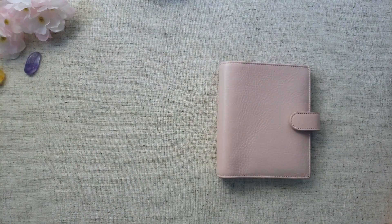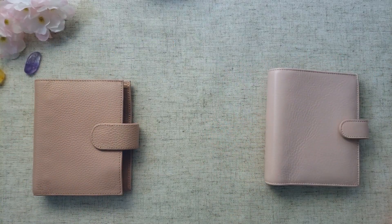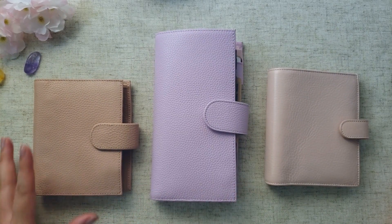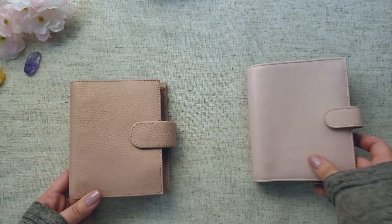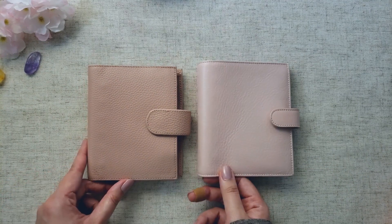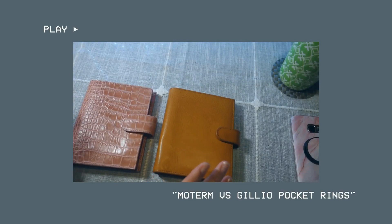Those are my two vegan leather covers. Now I'm moving on to real leather covers, starting with Moterm, which is at a much lower price point than the others I have here. There are two pinky colors available for Moterm: the lychee pink and the lychee lilac. Next to the Lotus, the lychee pink looks dustier — it's more of a dusty pink. I've also done a pocket planner comparison between the Moterm pocket rings and the Gillio pocket rings, which I'll link below.